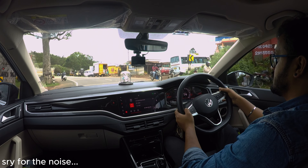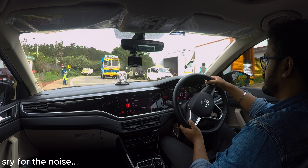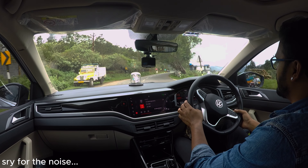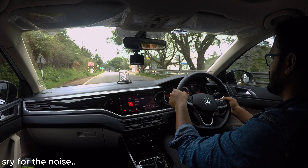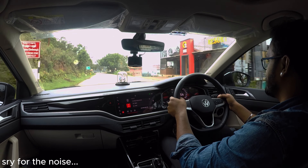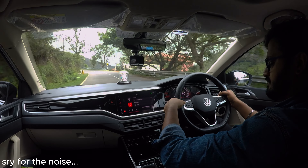On the road, this speed breaker is very crucial. It's a little bit of speed.